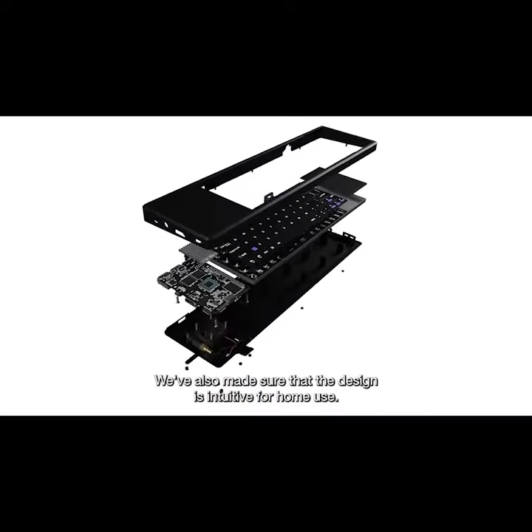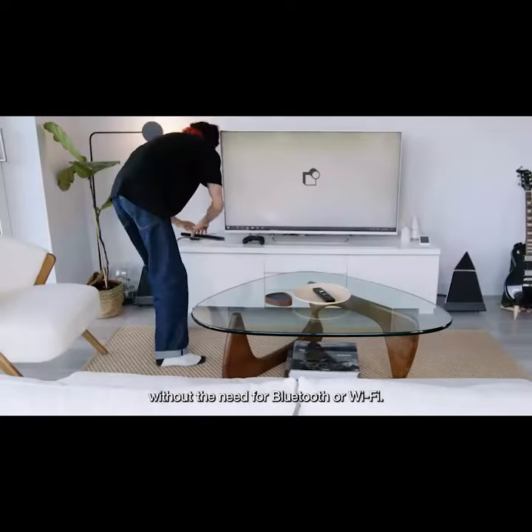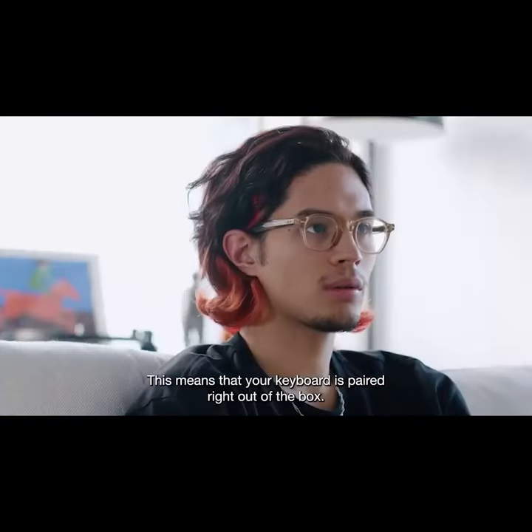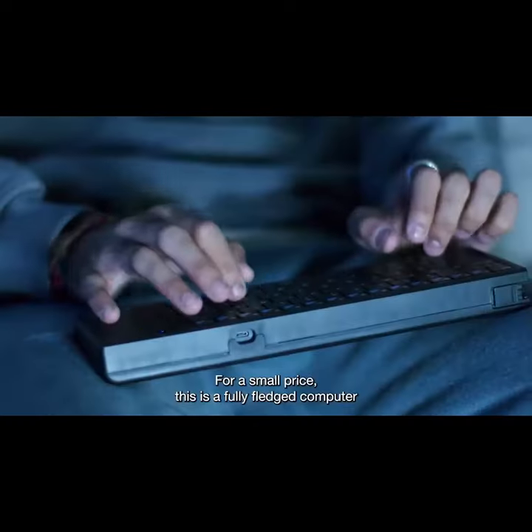We've also made sure that the design is intuitive for home use. Using our own Infinite Connect technology, the keyboard works fully wirelessly without the need for Bluetooth or Wi-Fi, meaning your keyboard is paired right out of the box. For a small price, this is a fully-fledged computer for home, educational, and professional users.